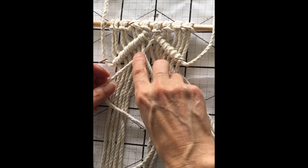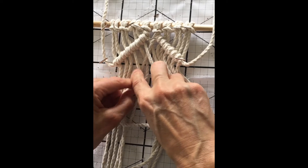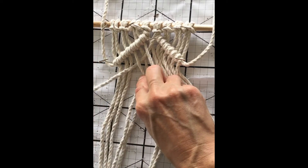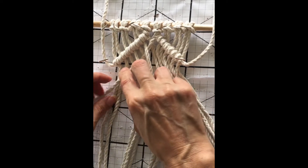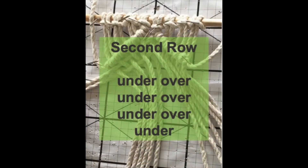For the first row, use the first cord from the right and weave it into the left cords, going over the first cord, under the second cord, over the third, and so on until we reach the end using the over and under option.